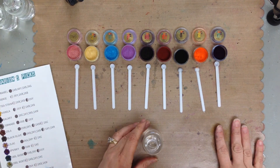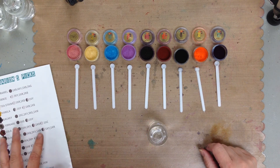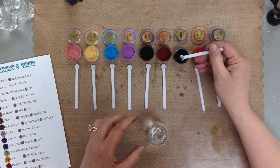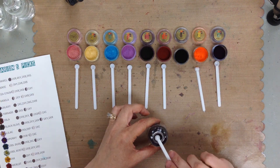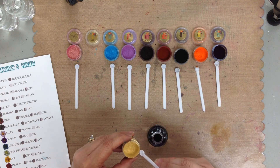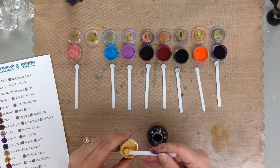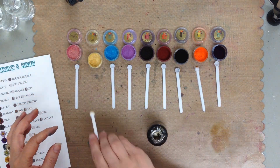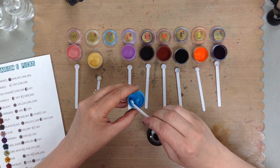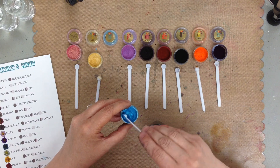I'm going to make another color. This one I found on Marion Smith's website and it's called gray. For this recipe — it's not in the book, it's a little bit different — it is one speck of black, one scoop of gold, and then two scoops of blue. This is supposed to make gray. This is an experiment, I have not made this color yet. So let's see how it turns out. Two scoops of blue — it's going to be glittery, I like that.